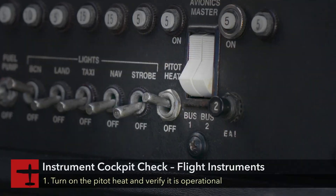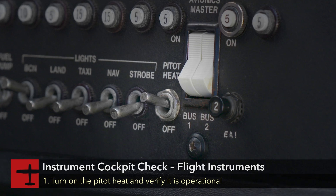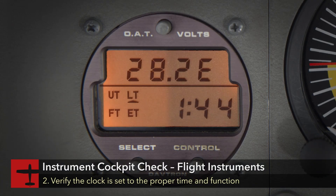Verify the pitot heat is operating by turning it on and observing the ammeter. Verify that the clock is set for the appropriate time and function.